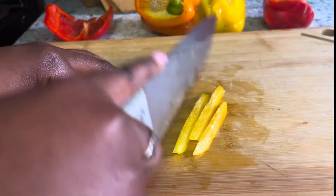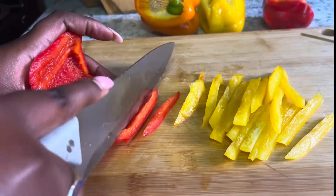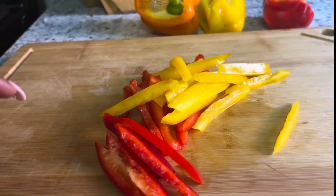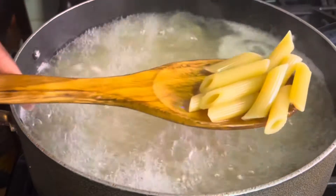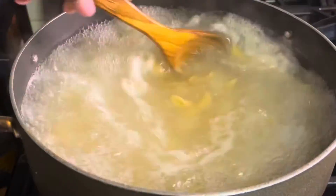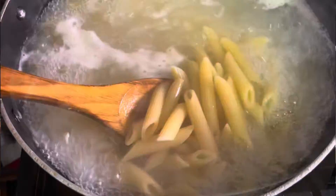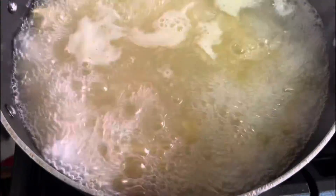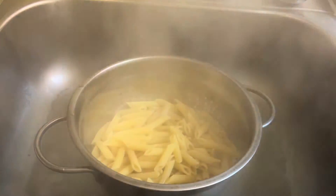Cut them lengthwise like so. Then go ahead and boil your pasta — this is the pasta I'm using, very similar to penne, pretty much identical, just a little longer and skinnier. I go between this one and penne. Follow package directions, and when it's done drain it and set it aside.